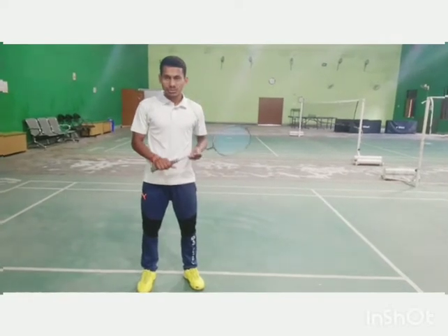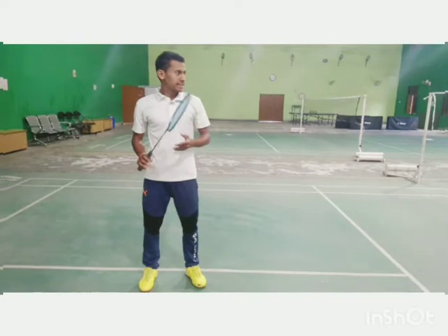First one is the grip. Second, stance. Third, back swing. Fourth, forward swing. Fifth, point of contact. Sixth, follow through.